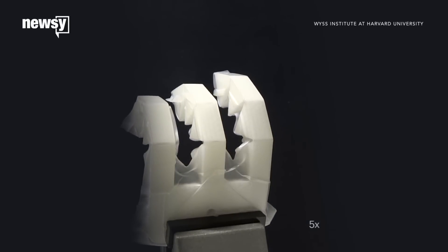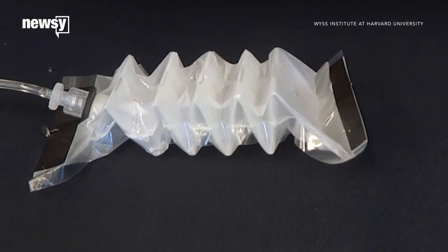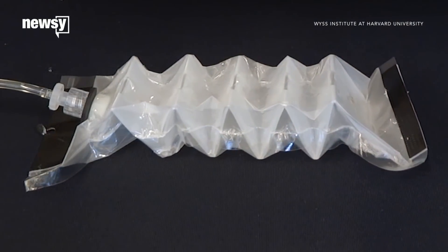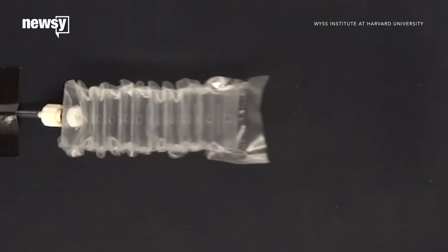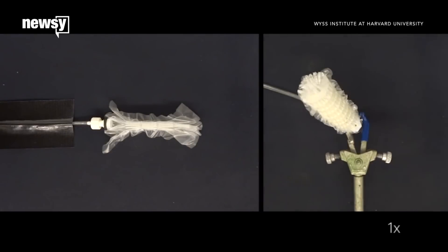Researchers created origami-inspired muscles that can lift 1,000 times their own weight. MIT and Harvard researchers teamed up to build artificial muscles for soft robots. They're made of a skeleton and a flexible skin, and they move using either water or air pressure systems.